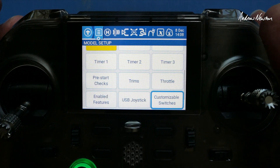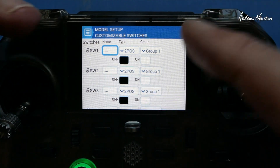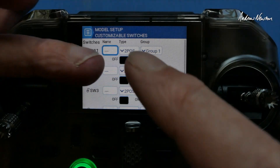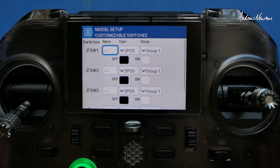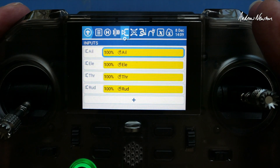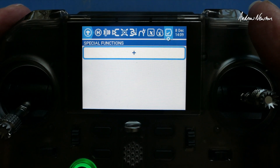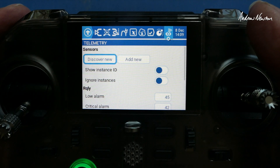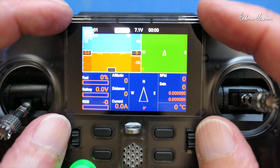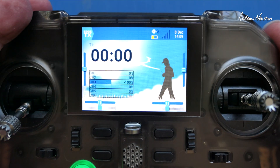In the model menu we can set up customizable switches, put them into different groups — those four buttons — make them two position or latching or whatever you want, and decide whether the lights are on or not. There's a heli setup page, flight modes, inputs, mixes, outputs, curves, global variables, logical switches, special functions, custom LUA scripts, and how to set up your telemetry page. As it comes, it is preset with a telemetry page and a LUA script telemetry page as the second screen.